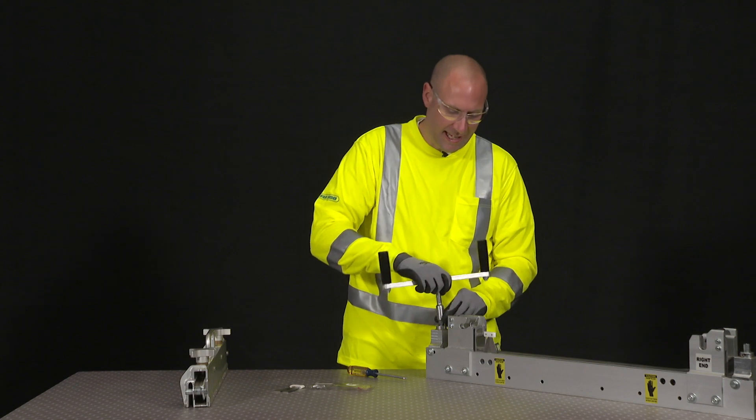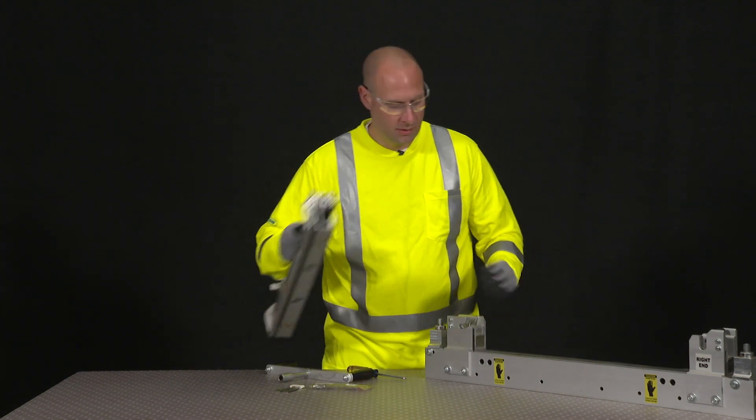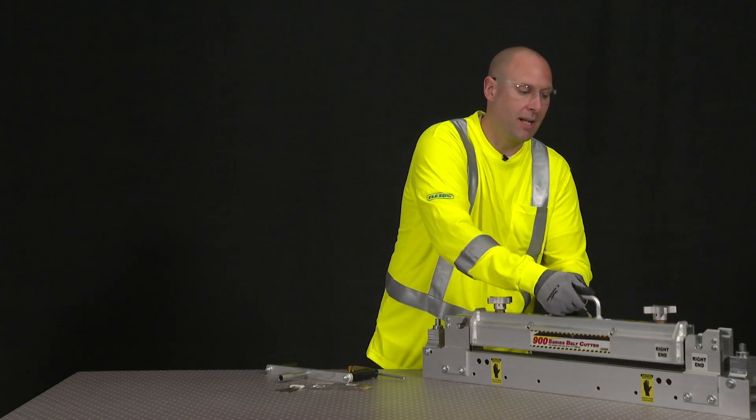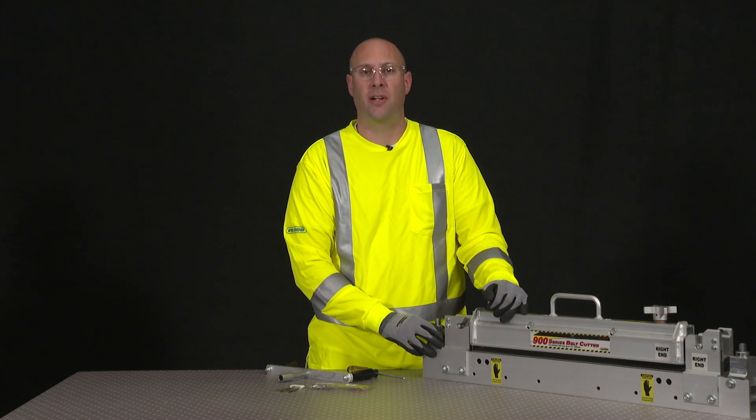Now we're going to make sure we take that blade and put it back in the housing, and go ahead and put that top clamp bar back on. And that's how you change the blade on the 900 series belt cutter.